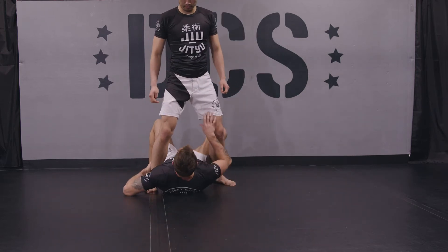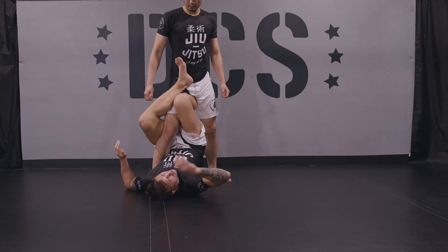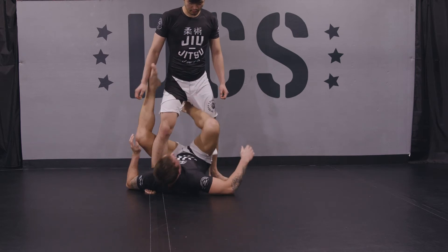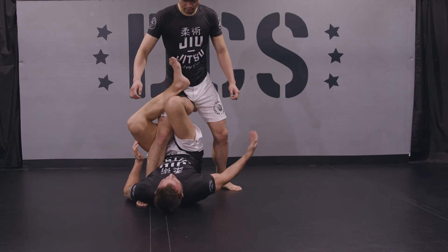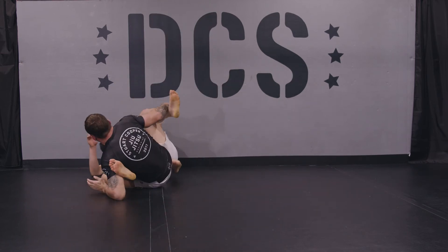So from here, I have many options. I could choose to sweep here. A basic sweep would be to grab the other leg, hip up, push him back, and get the sweep here.